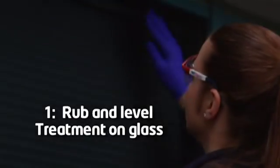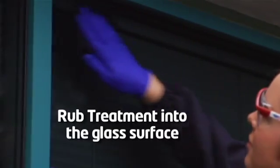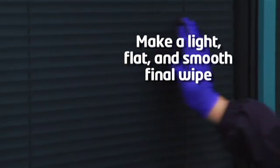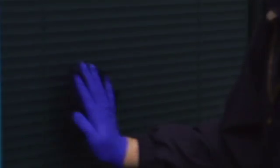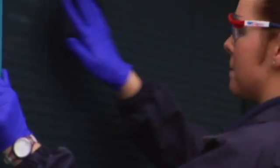Next, rub and level treatment on glass. With moderate pressure, rub treatment into the glass surface horizontally in a back and forth motion. Then make a light, flat, and smooth final wipe back across the glass to level off imperfections and smooth out the treatment while it is still wet. It is important to do both a rubbing of the treatment into the glass and then go back over that area to smooth out the treatment.